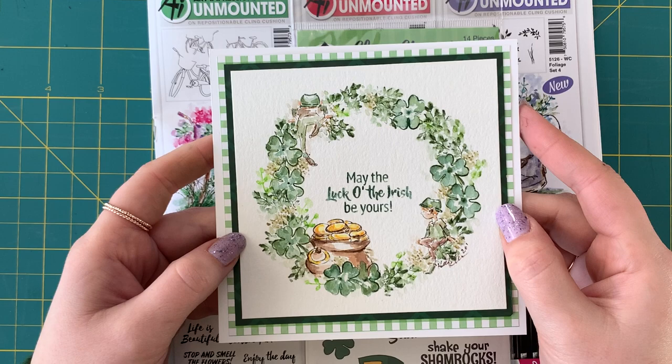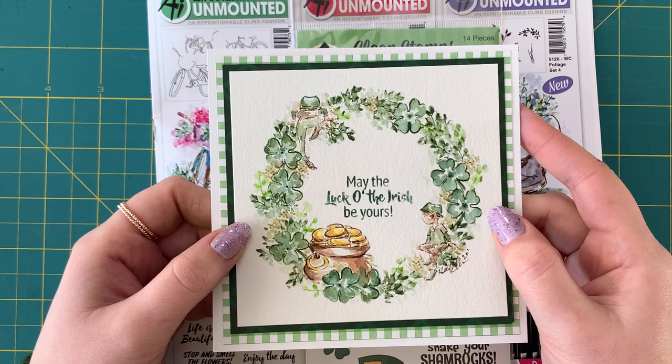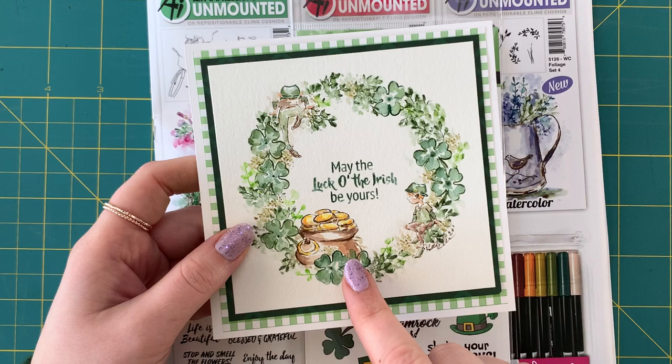Hi everyone! Welcome back to Watercolor Wednesday. This is Kendra Krebs, guest artist this week, and I'm bringing you this really fun St. Paddy's Day wreath where we are mixing the non-watercolor stamps with the watercolor stamps.